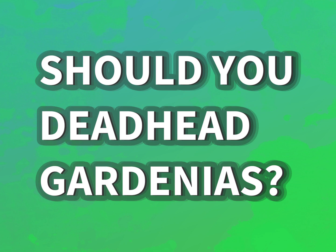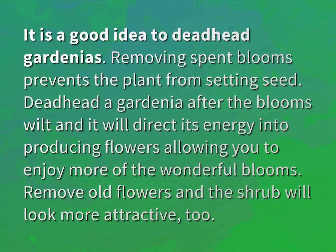Should you deadhead gardenias? It is a good idea to deadhead gardenias.